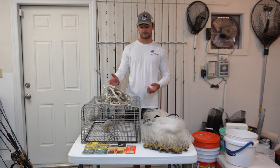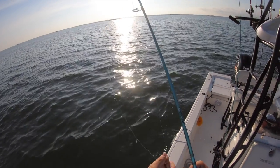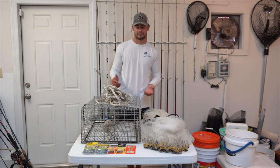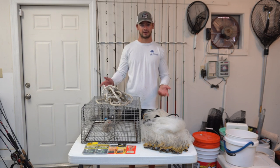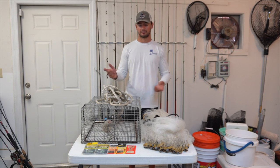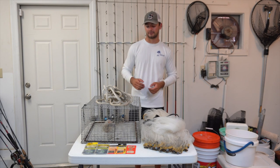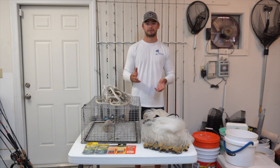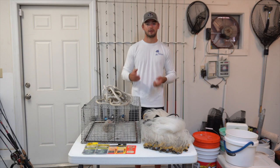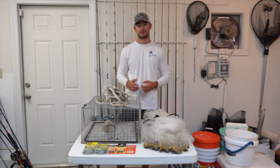If you're looking to catch pinfish or grunts with the Sabiki, I recommend tipping it with a small piece of shrimp or squid. Squid stays on the hook a little bit better, but either one will work. Just cast it out onto the grass flat where pinfish and grunts are mostly found, lightly jig it, and they'll smell that little piece of bait — you can even get multiple fish on at one time. When you feel fish on the rig, reel it back nice and slow to see if you can get multiple fish hooked up at once.